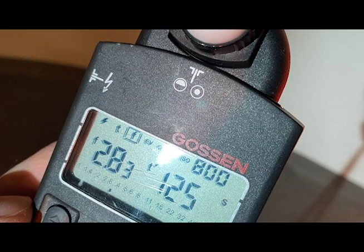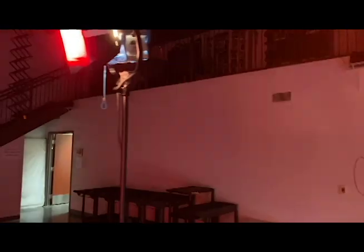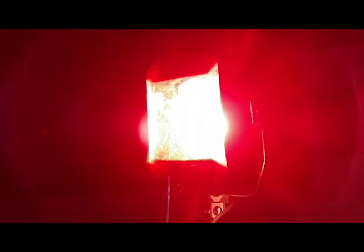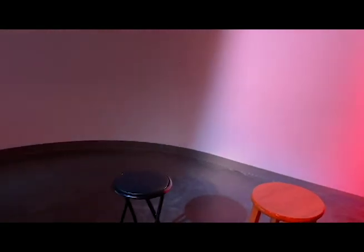The blue light is giving me an exposure of f/2.8 at ISO 800 at 1/25th of a second. The yellow is giving me f/2.8 at ISO 800 at 1/60th of a second. The red, as I explained, is a stronger power light but has a thicker filter, and it's giving us f/2.8 at 1/250th of a second at ISO 800. So we have three chairs replicating musicians and all three have a different exposure.